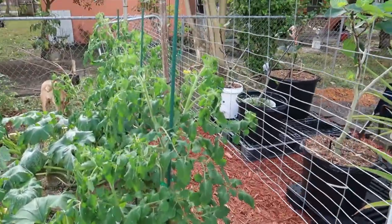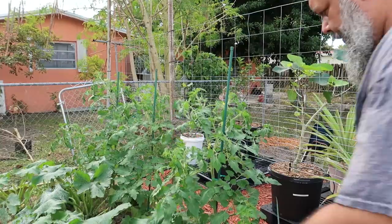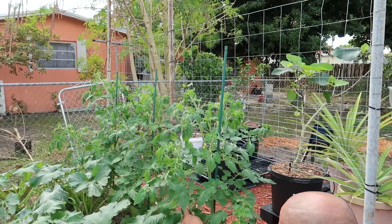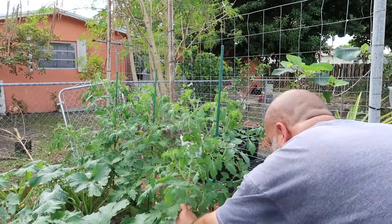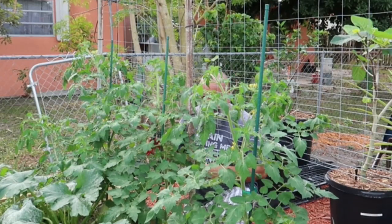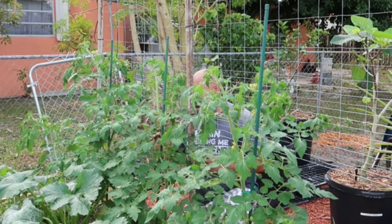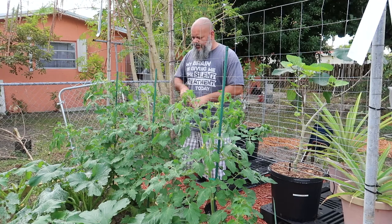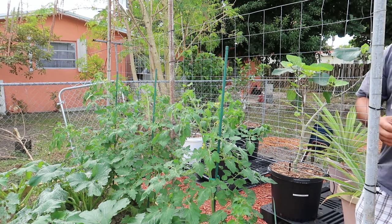I'm gonna go get the clippers and start cutting and tying these up. This is what you get when you leave those suckers to grow — you get huge branches out of them. Yes, you will get more fruit, but it all depends on what you want. For now I only took off about two branches and some really small, tiny ones.